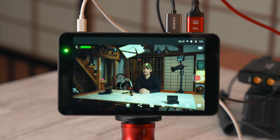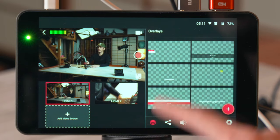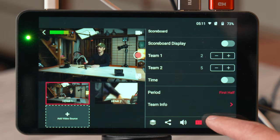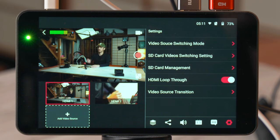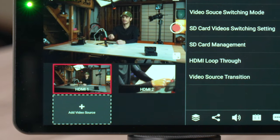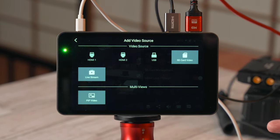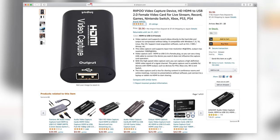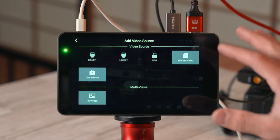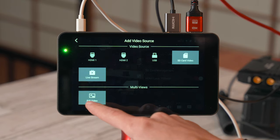There are six main tabs in either full screen or picture-in-picture view: overlays, platforms, volume/audio settings, scoreboard, comments, and more general settings. Down at the bottom you can see your different sources — right now I've got two HDMI sources. If you click add video source, you can add two HDMIs, a USB input for a webcam, SD card video, or even load in another live stream.